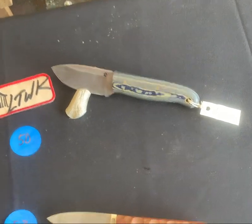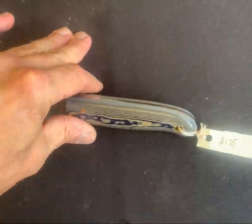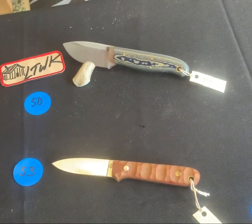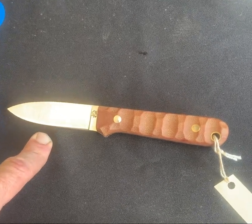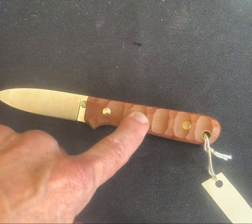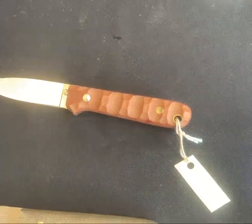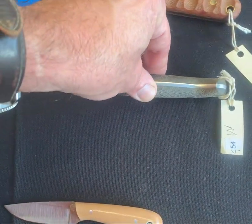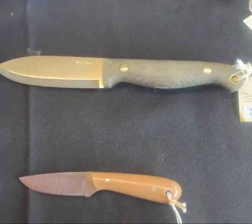Number fifty is one of our GP mediums in the blue maple two-tone with thick gray liners — that is a cool piece, again on an antler stand. Don't forget about the antler stands, we got bags of them. This is a small modified next gen flat grind with a full mountain finish and a thinner handle. Number fifty-four is a modded spear point scandy with a generous contoured handle — very cool piece.